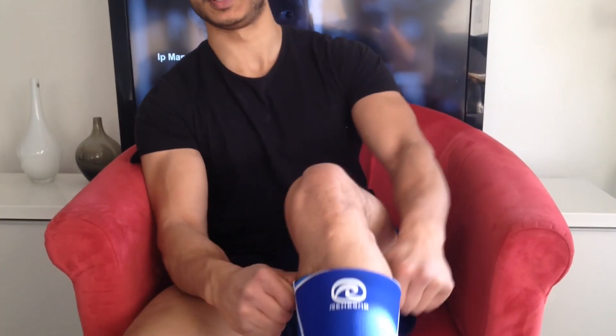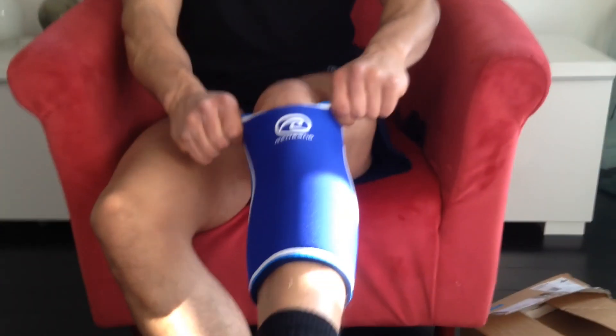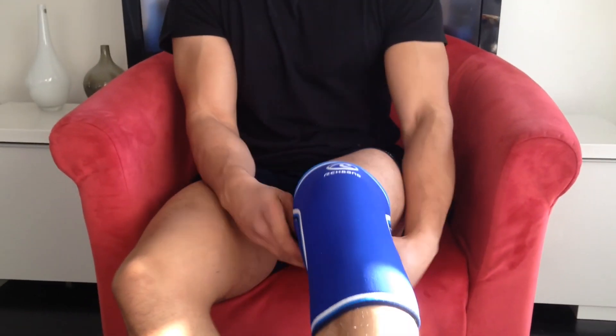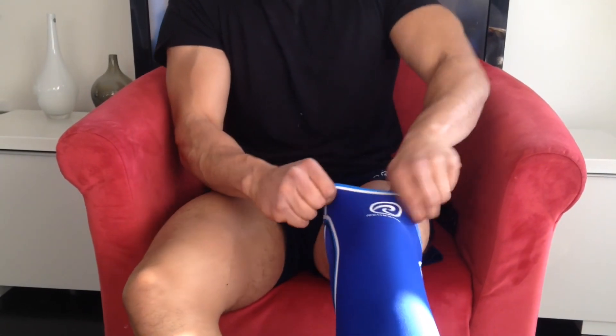Guys, I'm back here with a pair of shorts on, so it's easy to put it on. I'm going to go ahead and put on one of these knee sleeves on my left leg. I'm just coming back from working out, but hopefully it should fit properly. As you can see, it slides on pretty nicely. It's a good tight fit.